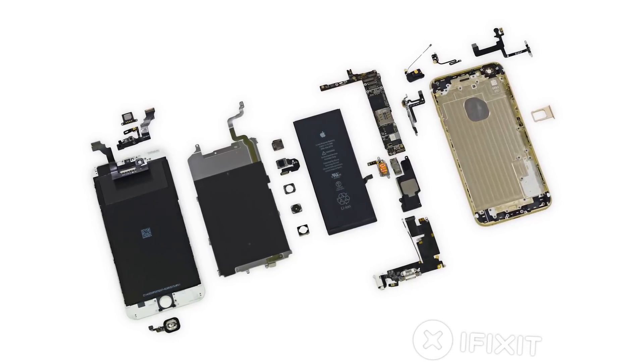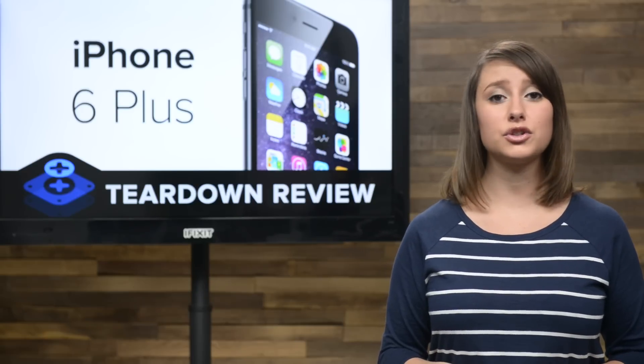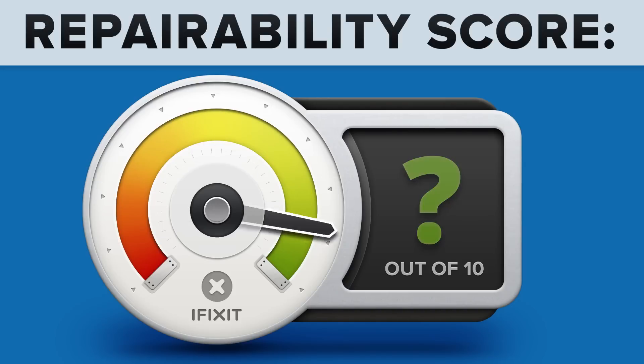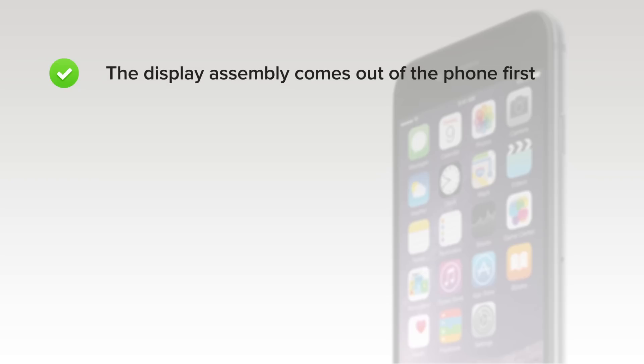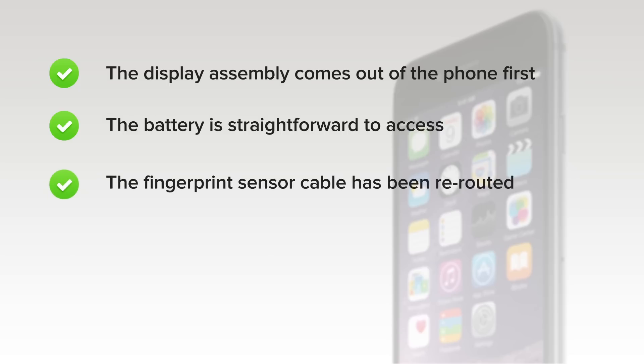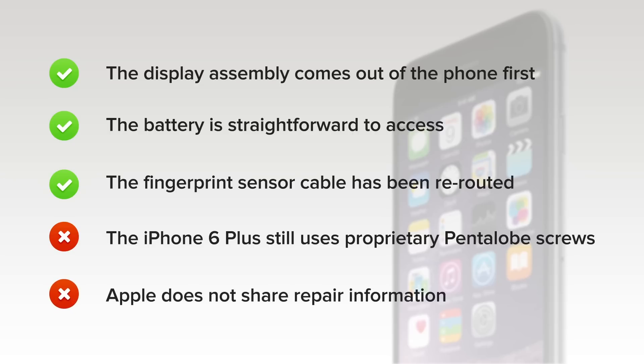We've come to the end of our teardown, which means it's time to talk repairability. At iFixit, it's our mission to teach people how to repair everything, so we give every gadget we tear down a repairability score between 1 and 10 — 10 being the easiest to repair and 1 being the most difficult. The iPhone 6 Plus scored a 7 out of 10. On the upside, the display assembly comes out of the phone first, simplifying screen repairs. Accessing the battery is straightforward and not at all difficult. And the fingerprint sensor cable has been rerouted, fixing a significant repairability issue with the iPhone 5S and making the phone much safer to open. But on the downside, the iPhone still uses proprietary pentalobe screws on the exterior, requiring a specialty screwdriver to remove them. And finally, Apple does not share repair information for the iPhone 6 Plus with independent repair shops or consumers.